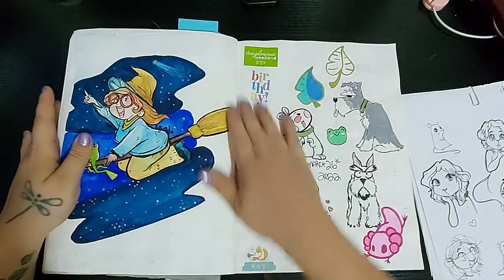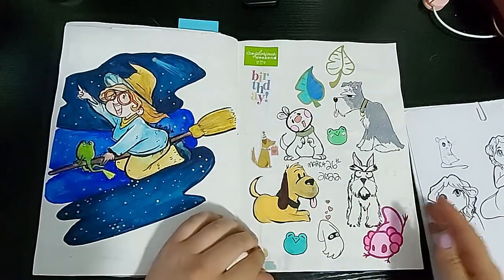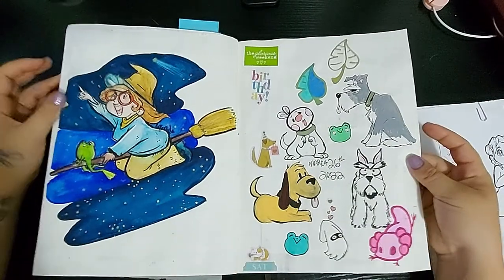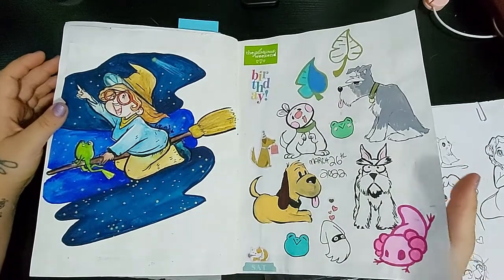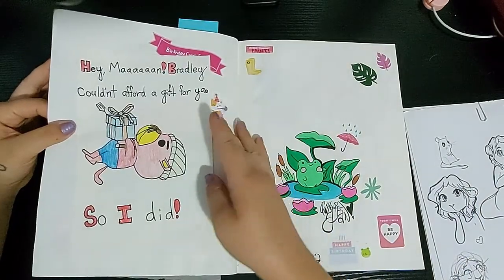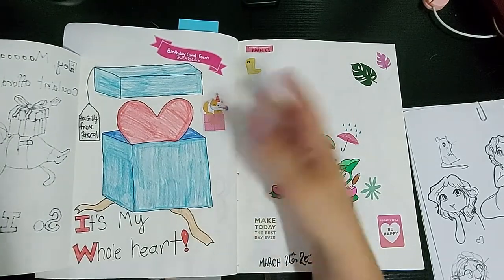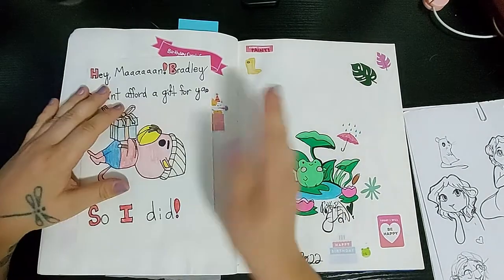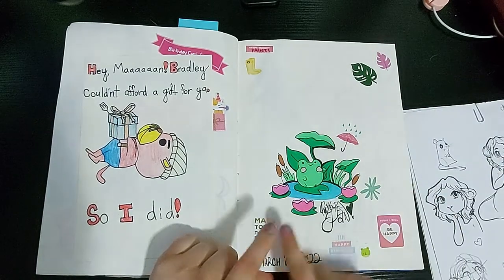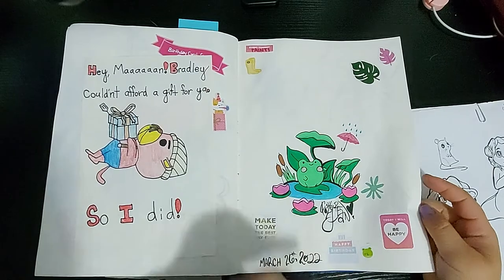For my birthday I did a Discord chat with a group of friends and we did a little paint night. This little witch character I did, and then some little characters after I was finished. It was a really good time — really nice to have all my friends chat with me on my birthday. And then I got this cute little Animal Crossing themed card from my friend Brad. This little frog I also drew the night of the paint night on my birthday — lots of stickers, lots of good times.